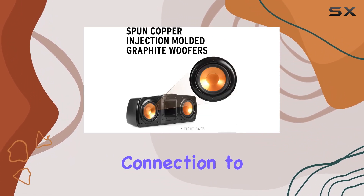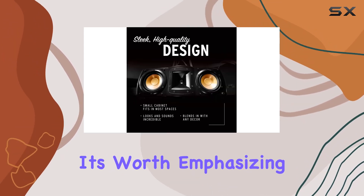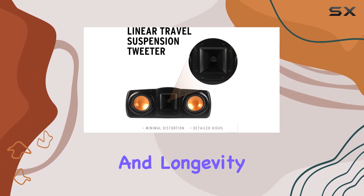The speaker requires connection to an AV receiver or amplifier for both audio signal and power. It's worth emphasizing the importance of supplying sufficient power to ensure optimal audio reproduction and longevity of the speaker's components.